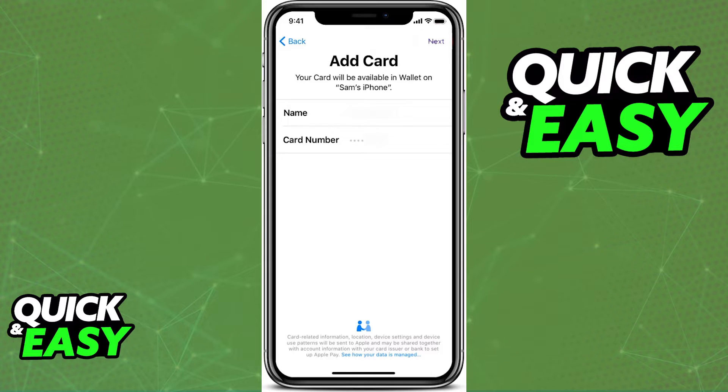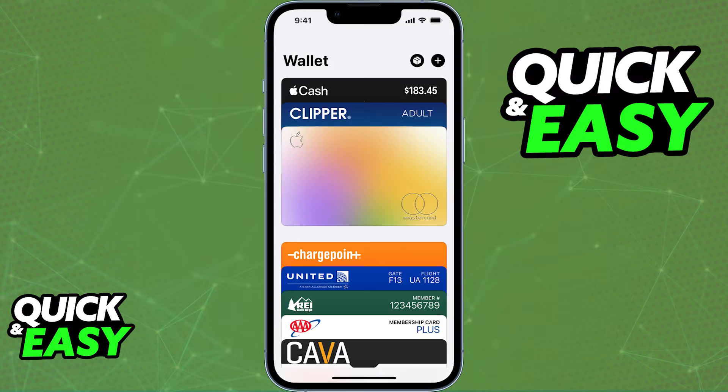After you include all of the necessary documents and information, this might or might not work for you. Click done and see if the card is accepted. If it is, you will be able to see the card listed under your Apple Wallet, and you will be able to manage it as you wish.